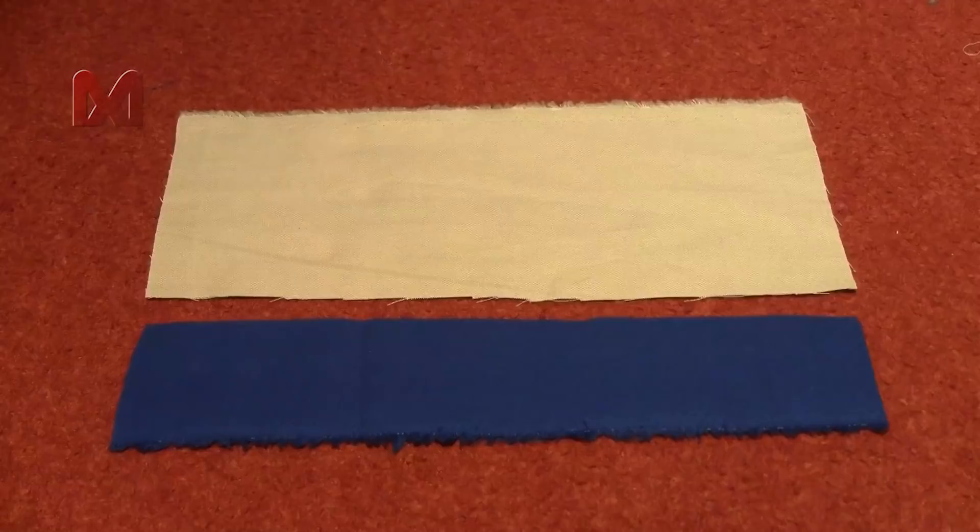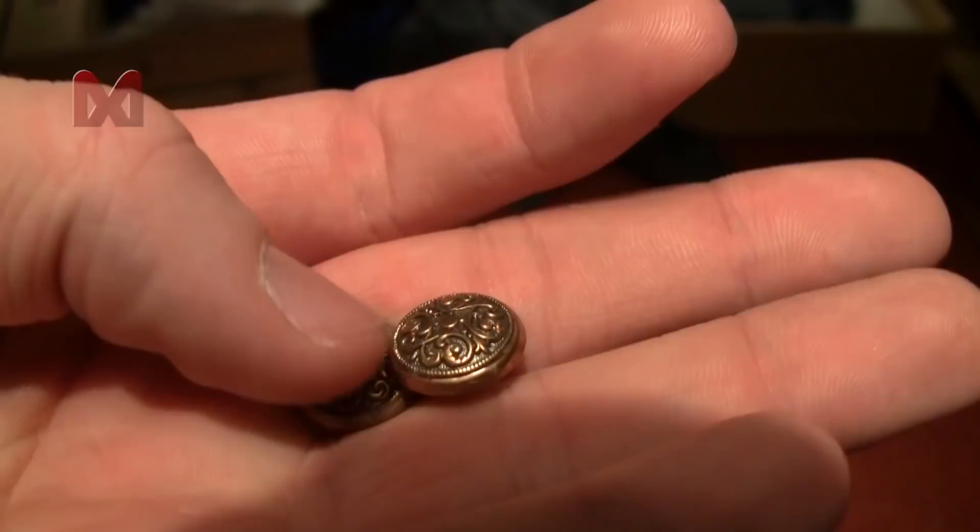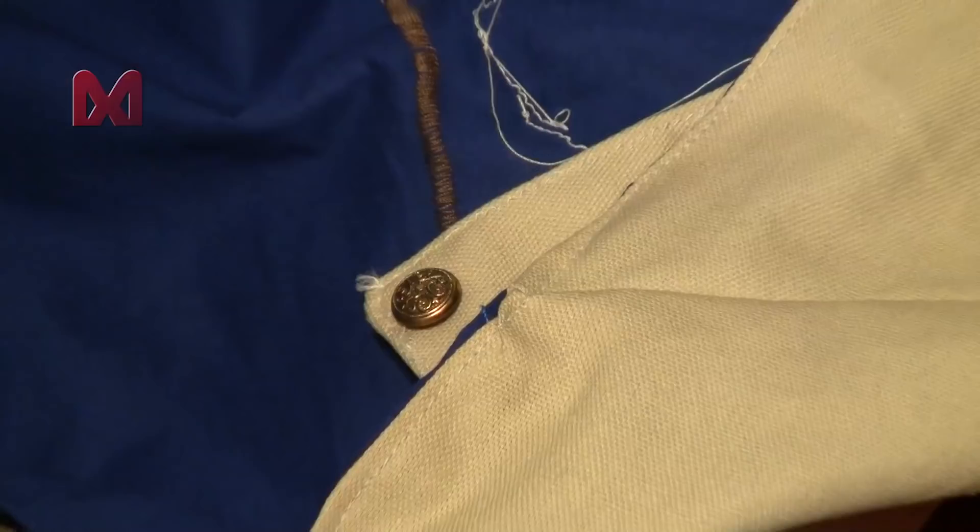Lay the coat to the side again and move over to your collar patterns. First fold the off-white rectangle in half — this will give the collar some stiffness. Then get the blue rectangle and lay it on top of the white one and sew them together. Then use two small buttons and sew them to each end of the collar.